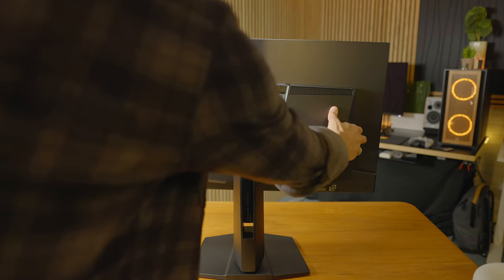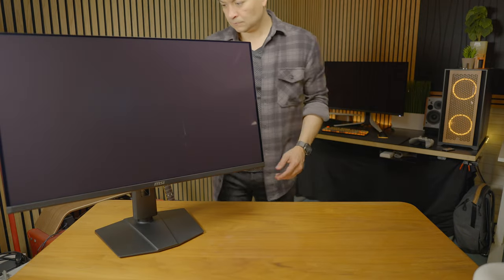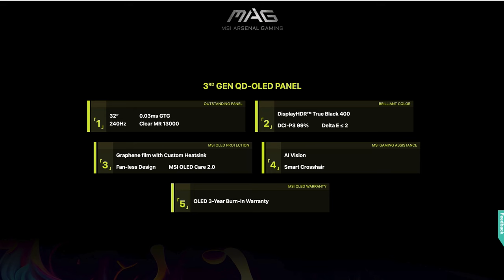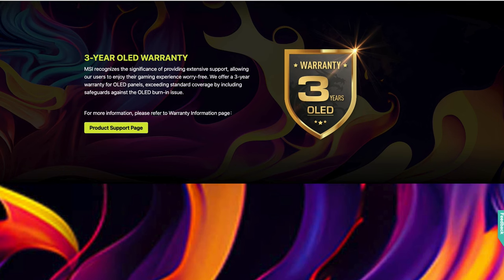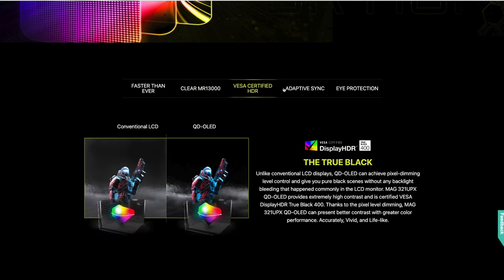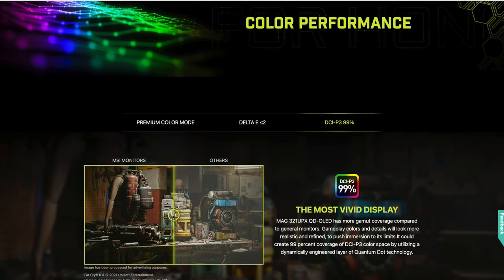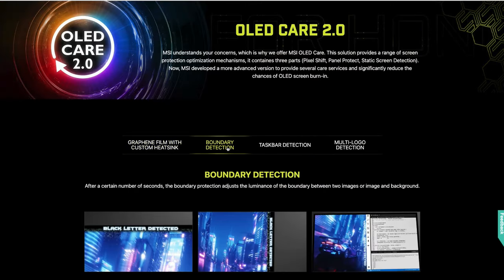This thing is awesome. I really like this minimal black design with no RGB and the small footprint on the stand. It has 0.03 millisecond gray-to-gray, 240Hz, 3 years of OLED warranty from MSI, all the certifications you need — VESA, Adaptive Sync — and a wide color gamut, which is really important for creators too.